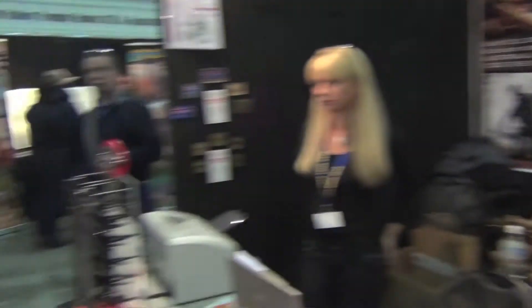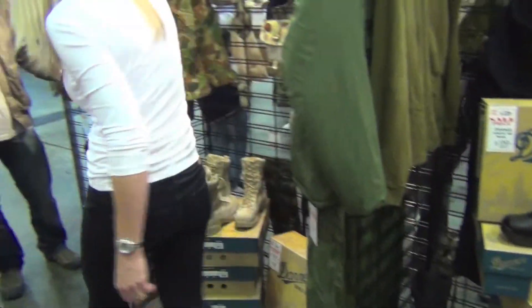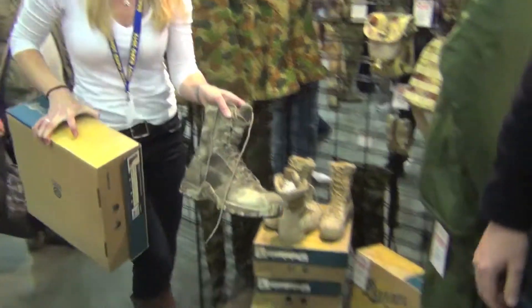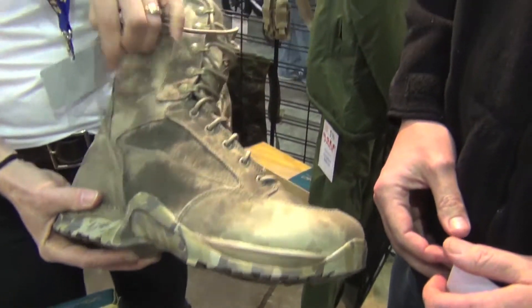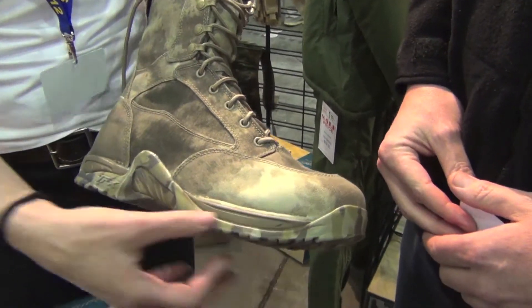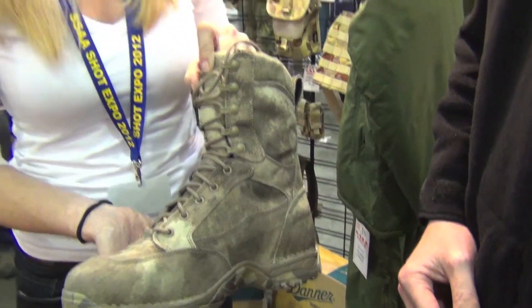We've got the new ATAC Dana Boots over here. Been really popular for this show. So this is the new Dana TFX Gore-Tex ATAC camo boot. It's fully waterproof with the Gore-Tex lining, fully double stitched with gluing and stitching. It's just been really popular, especially with the guys that are sporting shooters.